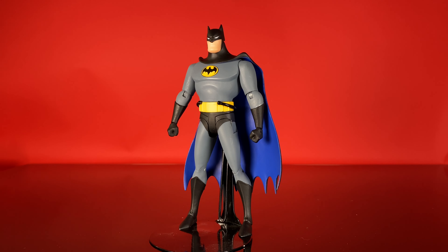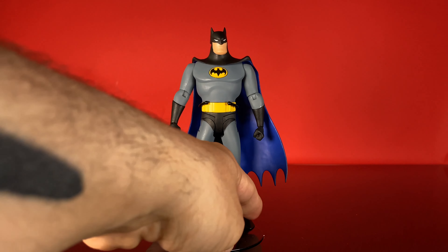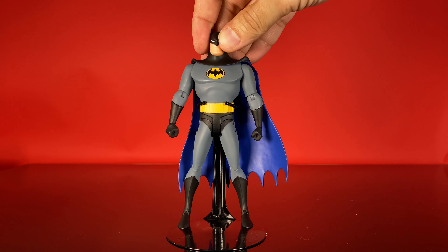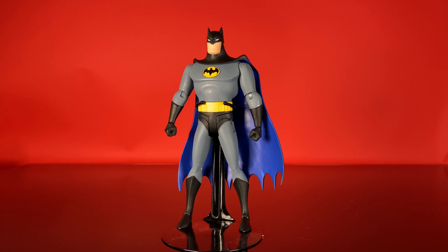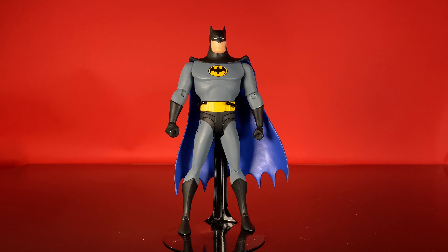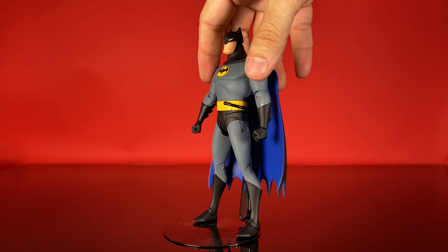He's retailing right now boxed for like 60 or 70 dollars, and at that point you might as well put the money toward the Adventures Continue version because they're going for about the same amount. I think Adventures Continue will continue to go up in value, and eventually this one will probably be the cheapest Batman to buy. At that point, if you just want a Batman Animated figure, go ahead and grab him. Super excited when this guy came out, still super excited to have him. It's kind of a dream come true that this line happened and he's the epitome of the line — the Batman Animated Series version of Batman. You need this figure for sure if you're going to collect these; it's just a matter of which one you pick.